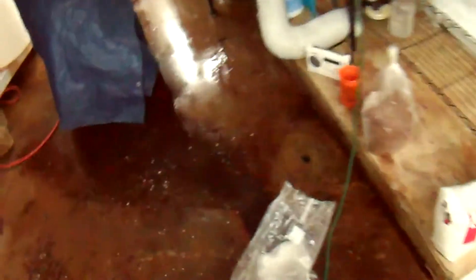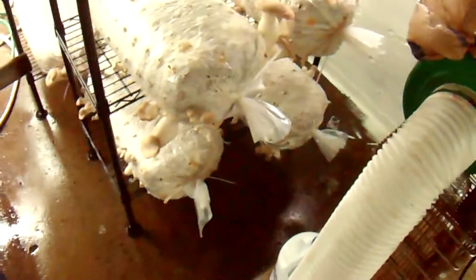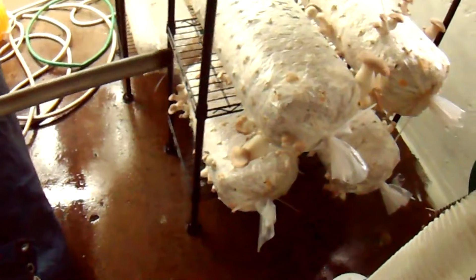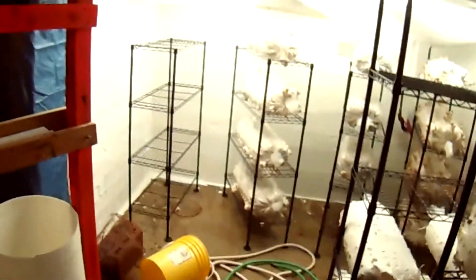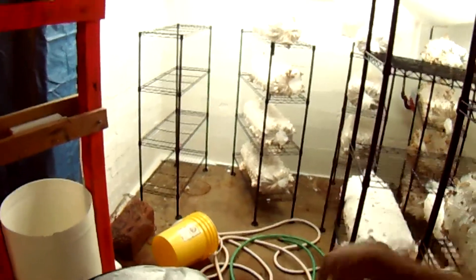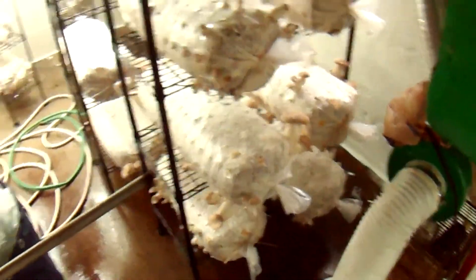While that's mixing, you can see over here I'm getting some good second flush action. I still only averaged about 10 pounds off the first flush logs — the ones that had plaster. From what I can see, the ones made without plaster are looking like they're going to put off about the same amount.